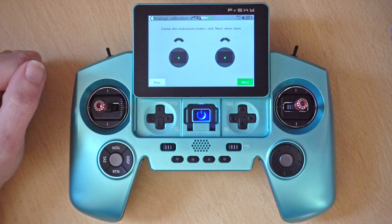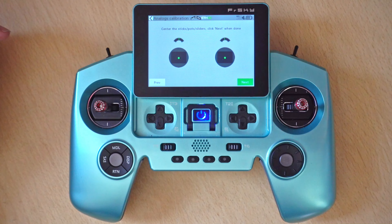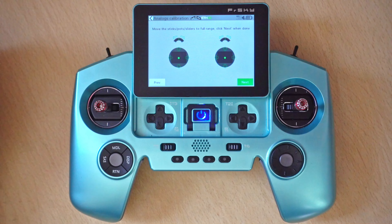Now this is where it's going to ask you to center your pots, sliders, and gimbals. We've already done that, so we're just going to click next, and now we need to do the move.